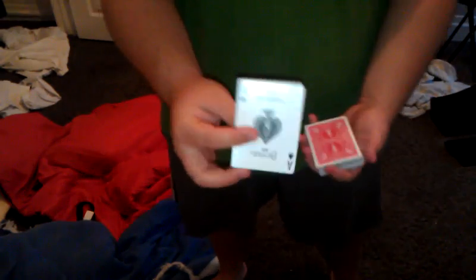Have the spectator select a card and go ahead and memorize that card. I'm going to take that card and lose it right up into the middle. Now watch — watch the top card carefully. Just like that, it'll instantly turn all the cards face up. All except for one, that is. And that card is your selected card.